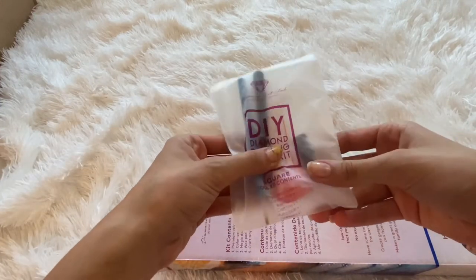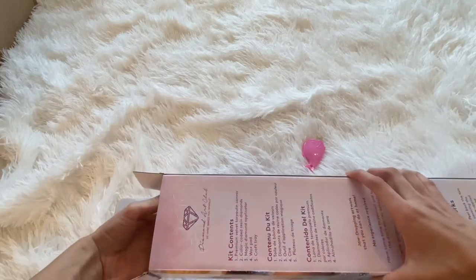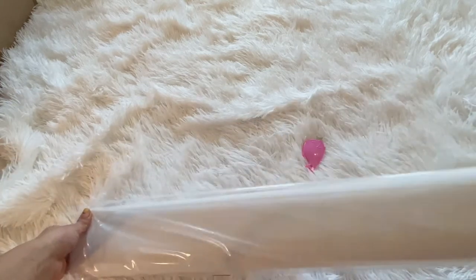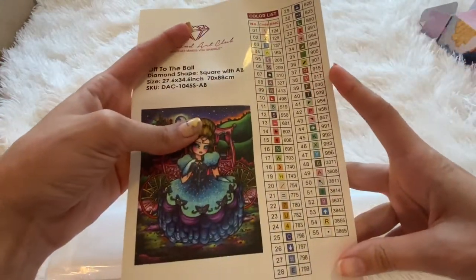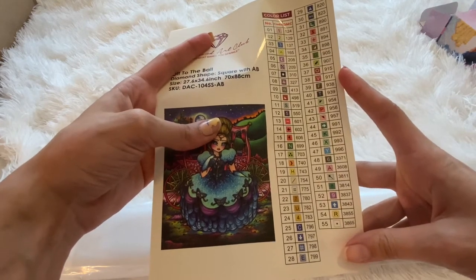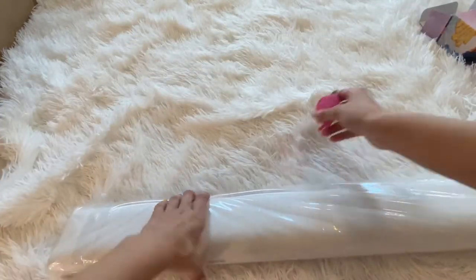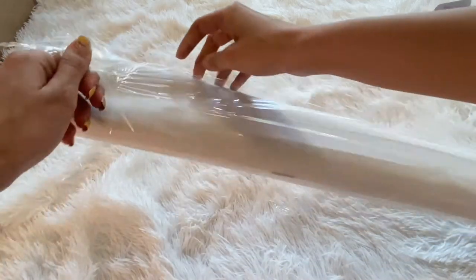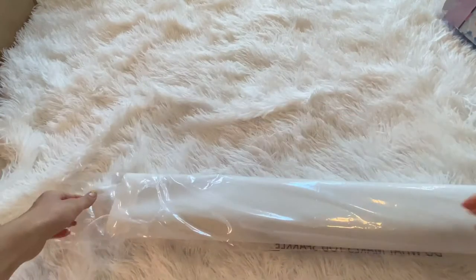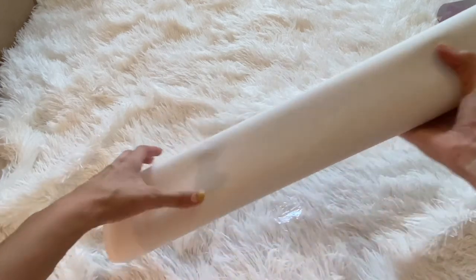We got the toolkit - same contents as the other one, so we won't go over that again. We got the canvas and our color list. Yep, I was right - 55 colors, and it has three ABs. So pretty.